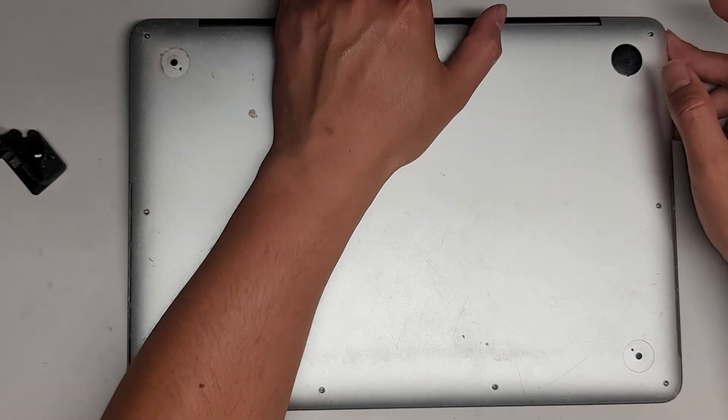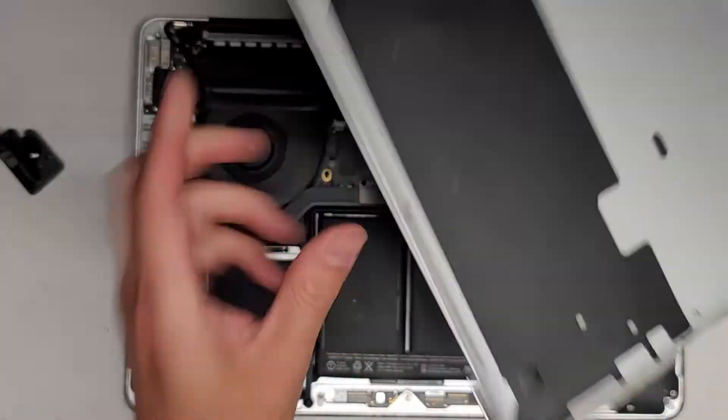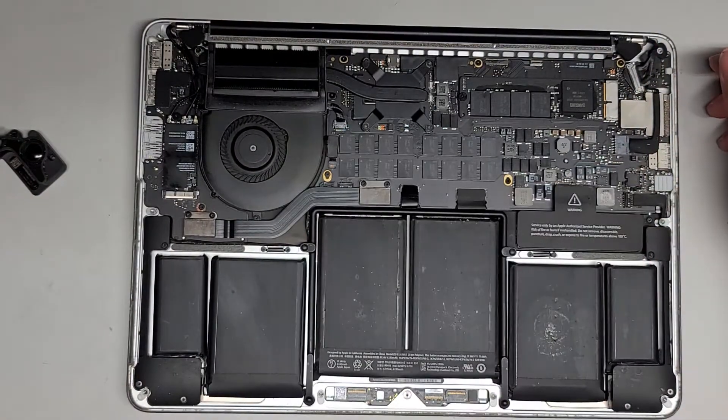I already removed all of those, so let's take the cover off. Go on the back and pull the cover up. There are some clips, so it is a little bit difficult — you do have to pop it up.